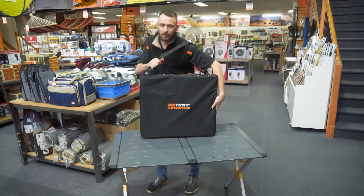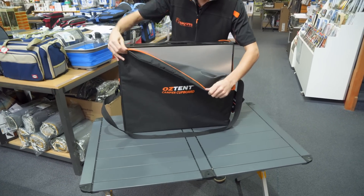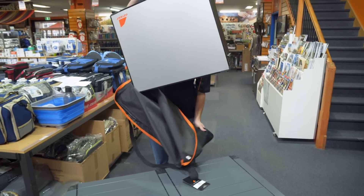First of all, you want to get the bag open and you'll reveal inside the all-in-one camp cupboard. It's got a carry handle which makes life a little bit easier for pulling it out.